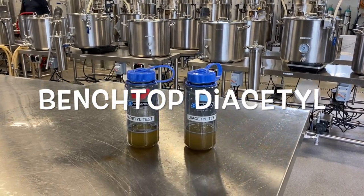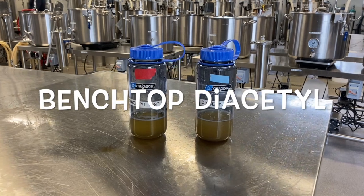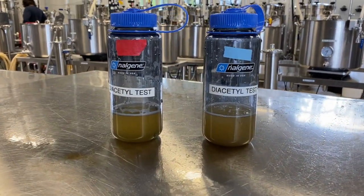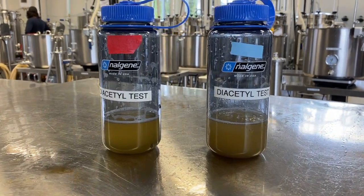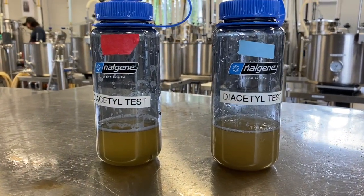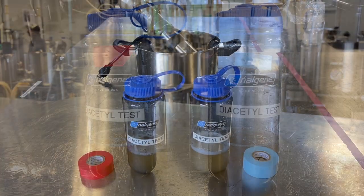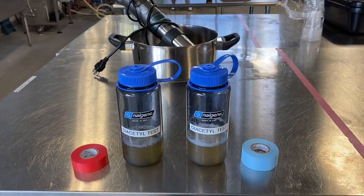Diacetyl is a compound that can impart a buttery flavor to beer, which is generally considered undesirable. The forced diacetyl test is a simple and efficient method for determining whether diacetyl and its precursor, alpha-acetyl lactate, have been adequately eliminated from the beer prior to crash cooling the fermenter.